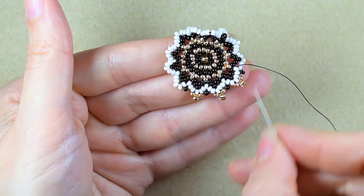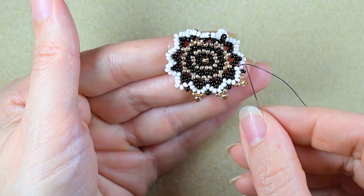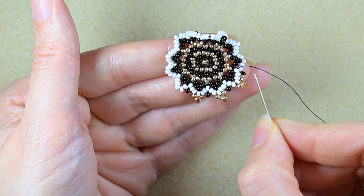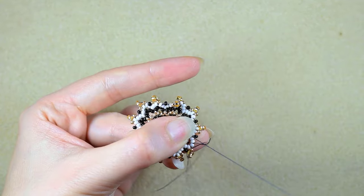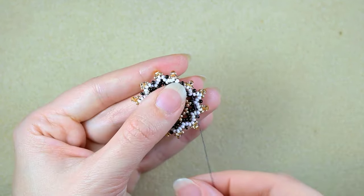I showed you the first three steps. Now do this until the end. If you forget, just rewind and repeat this part until you reach here. And here I am where I'm adding my last three beads at the top — this row is ready. Don't worry if everything bends a little bit; we will fix it later.